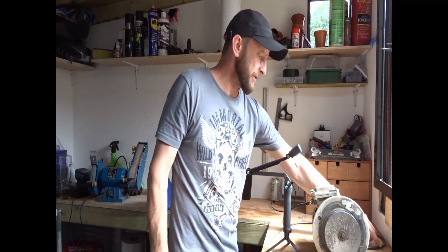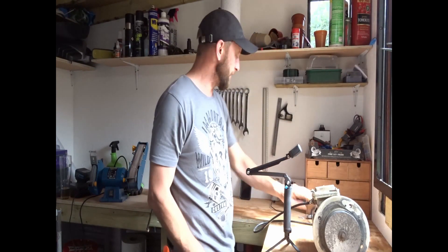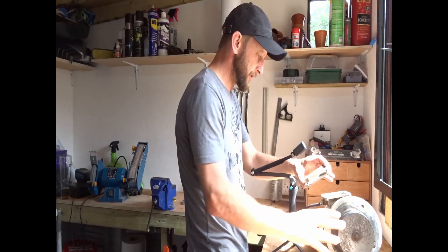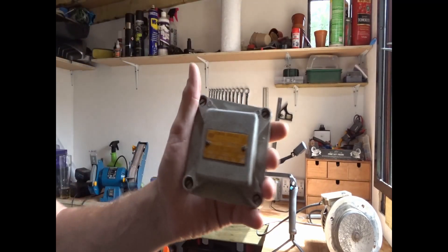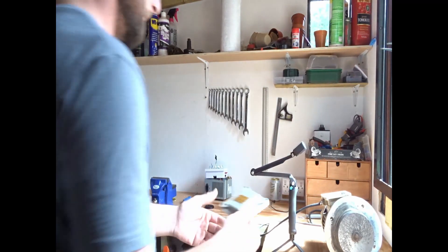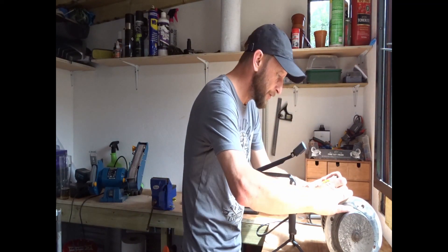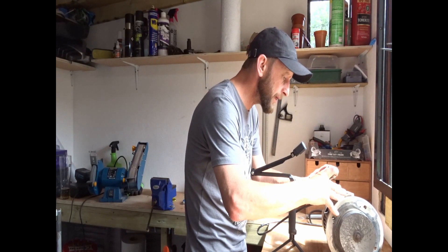I'm going to try and make this three-phase motor work from a single-phase plug. If you can see, it's 1.5 horsepower, 2800 RPM.